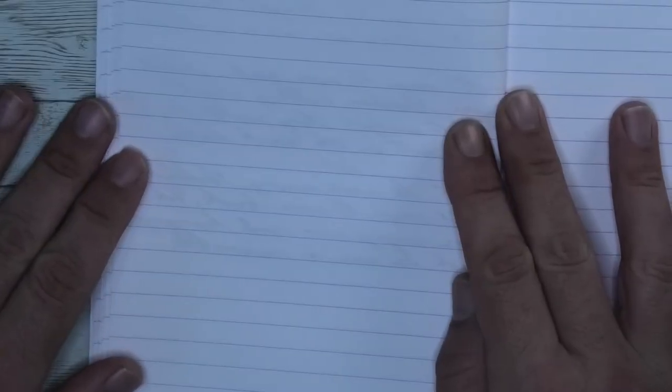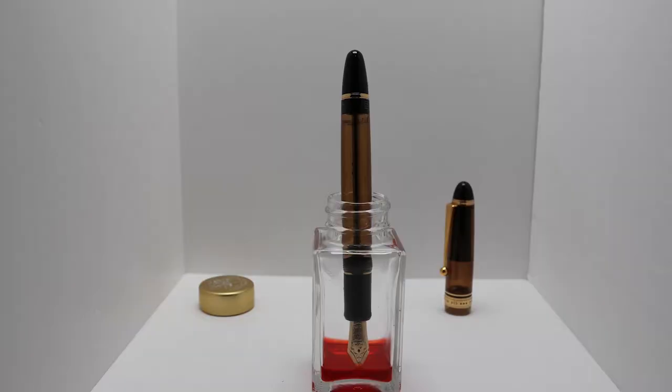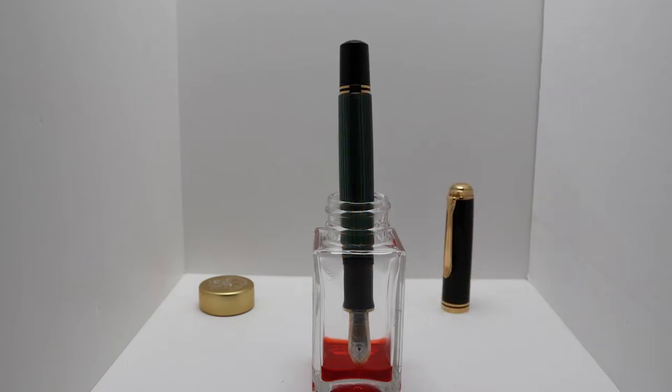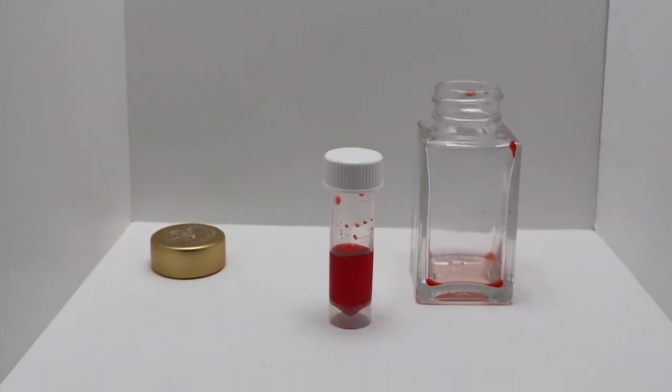Looking at the back of the page, we get no bleeding and no ghosting. Like most inks, this one comes in a bottle. This is how the Pilot Custom 823 fits, and here is the Pelikan M1000. Here is the ink level when you can no longer fill a Lamy Safari — there is approximately three milliliters of ink left.